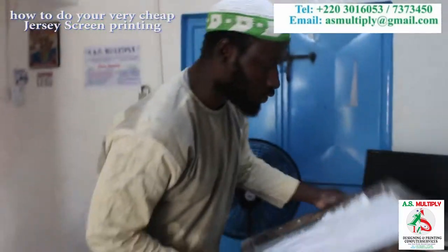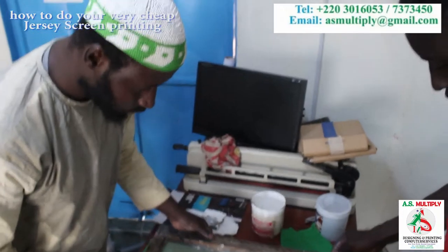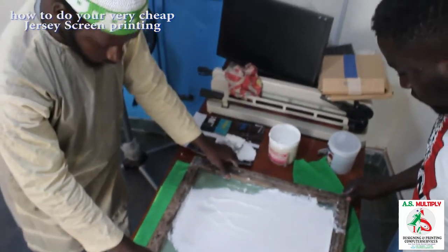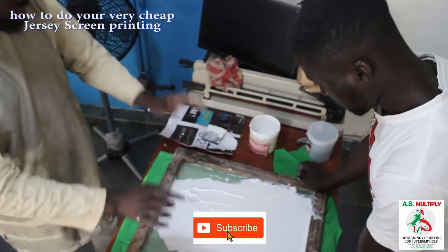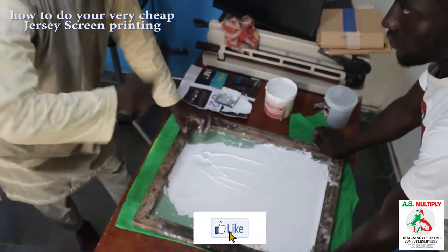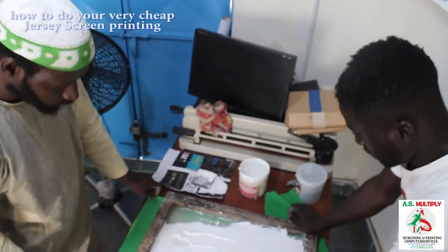The next step is to place your screen in the middle of the jersey so that you can perfectly find the center. I'm used to doing it, but you might need to use a ruler to be able to do it perfectly. Then you have someone to hold the screen for you. You can also use clippers or frames that you can use to print — if you have the money to buy them, you can.